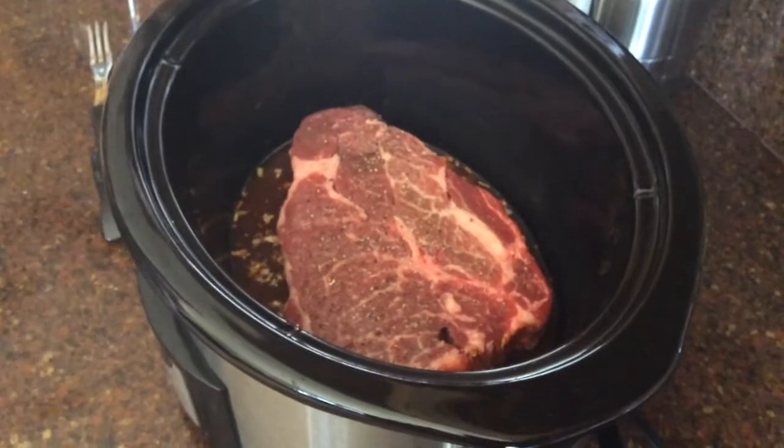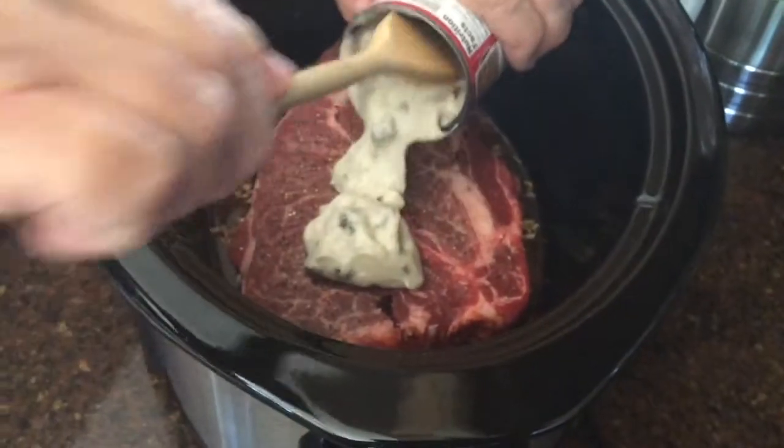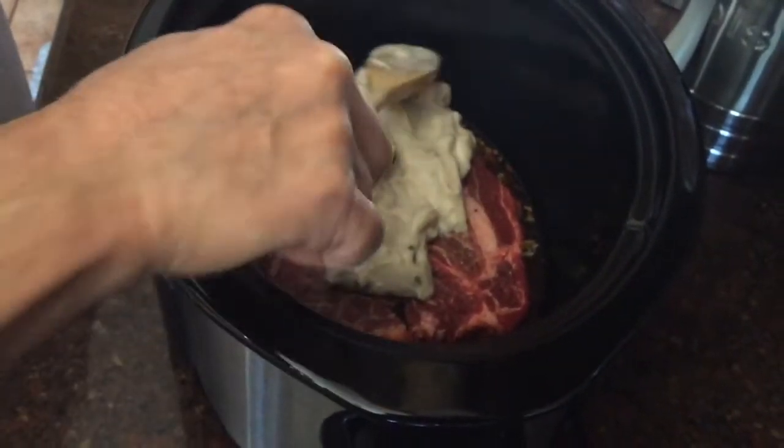Next, it's going to be cream of mushroom soup — we're just going to pour right over the top. Kind of spread it around, make sure it's covered.